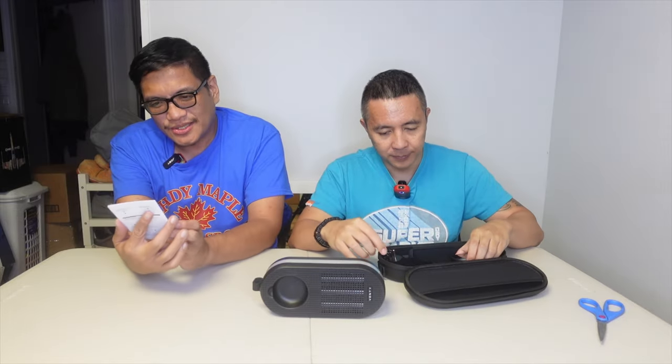We'll probably have to look through this because we really don't know what we're doing. This is a fresh unboxing. The remote looks cool. And there's no buttons here to turn it on. So we're going to figure this out and be right back to see what's going on. Keep watching.